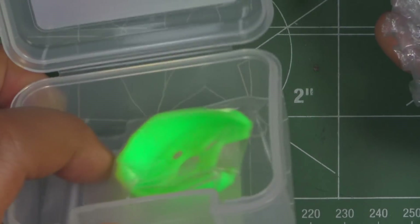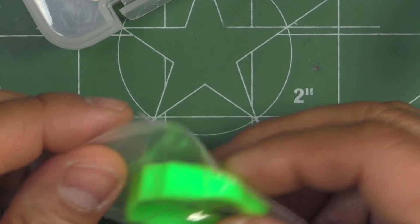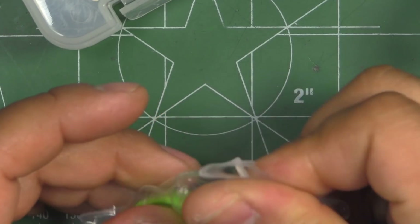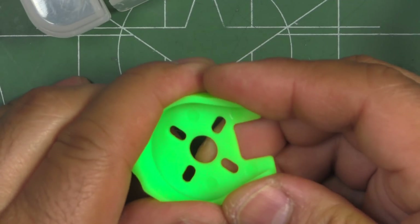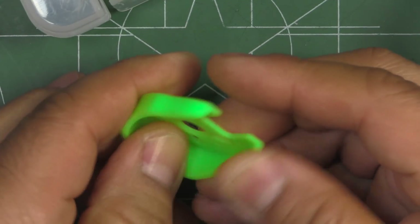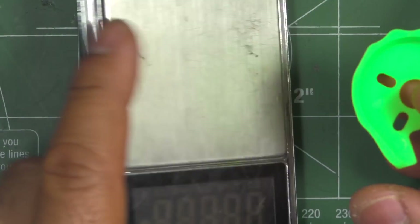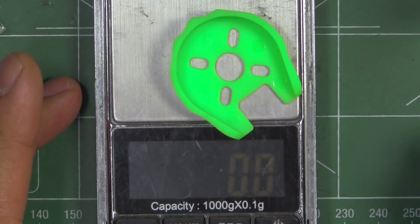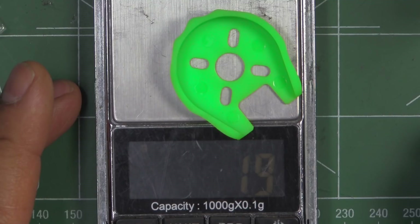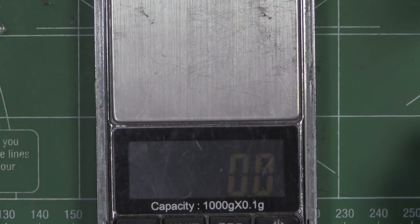It comes in a nice box that you can repurpose for something else. It also comes with a motor guard, which is kind of nice if anybody wants to use it. It feels pretty strong so it should actually protect the motor quite well — good plastic. We'll weigh that just so you know how much it would add to the weight: about 1.9 grams. So if you need protection, that's it.